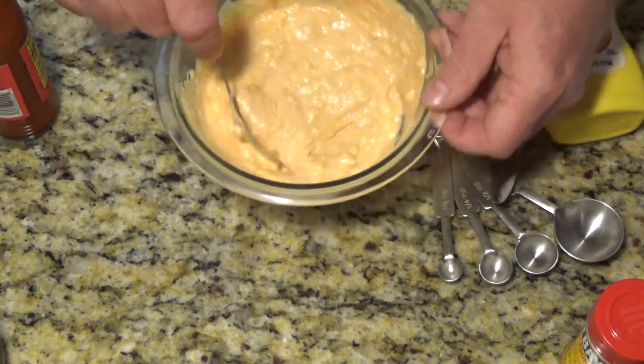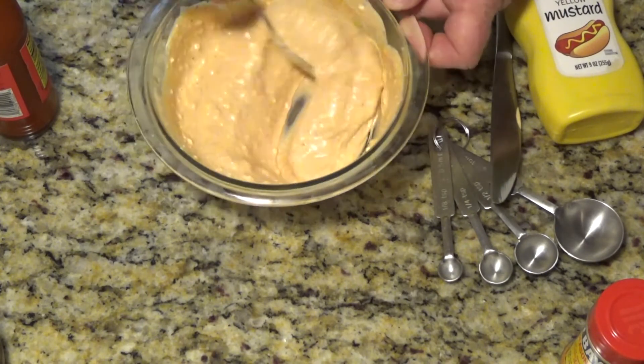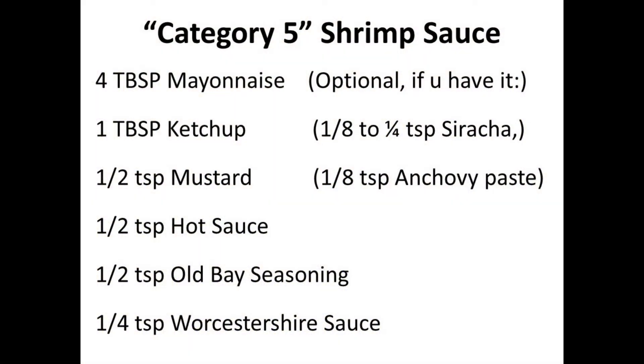I'm using the lay-the-tablespoons-and-teaspoons-on-the-counter method of measurement to eyeball the amounts as I put them in the bowl. It's about four tablespoons mayonnaise, one tablespoon ketchup, one half teaspoon mustard, one half teaspoon hot sauce, a half teaspoon of Old Bay seasoning, and about a fourth teaspoon of Worcestershire sauce. Optional ingredients I like to add sometimes are sriracha sauce for heat without the vinegar of traditional American hot sauces, and anchovy or anchovy paste for added fishiness and salt.